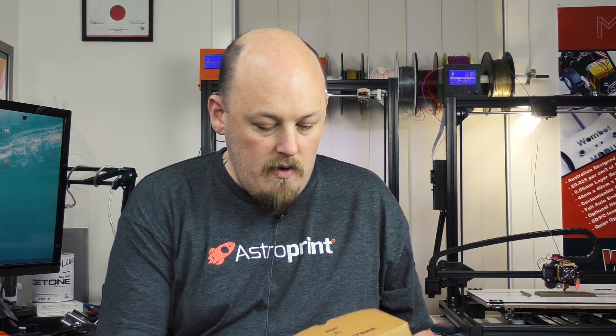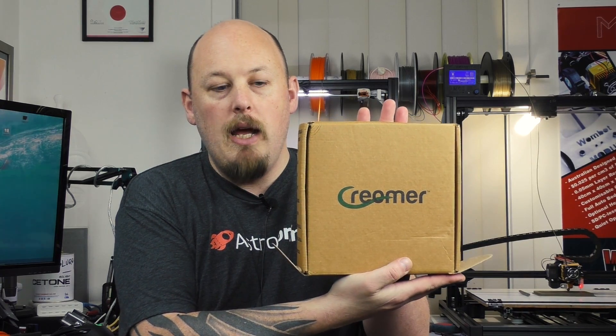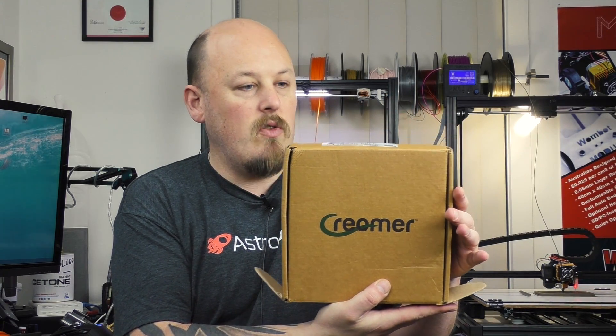CREOMER is the first ever Indian-made filament, and they were kind enough to send this over for us to have a look at. This is the packaging — fairly plain, but I think it's recycled cardboard, so that's good.